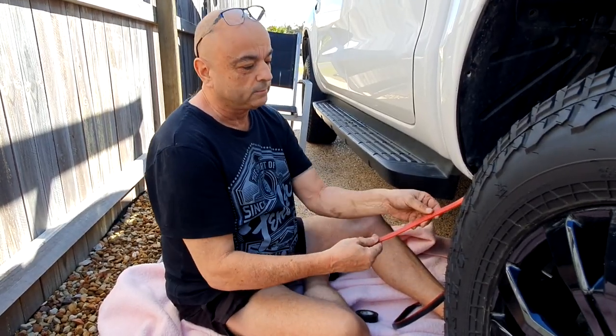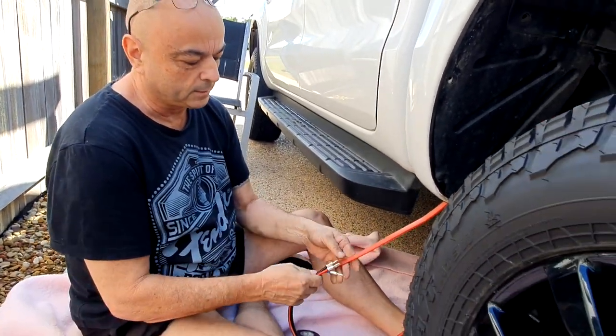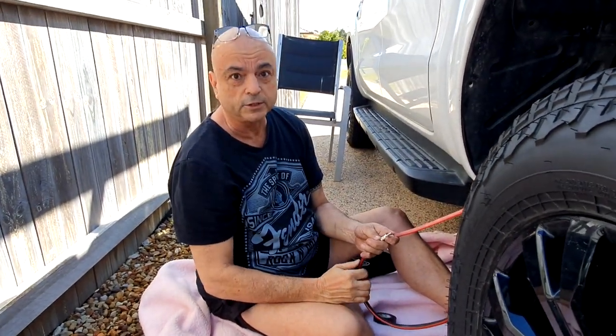That's what I mean by using the plastic snake — I tape the wires to it and pull them up through the tub. I've snaked it through the tub all the way down, and it just makes the job a lot easier.